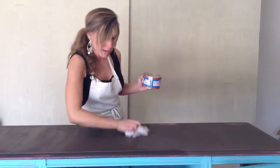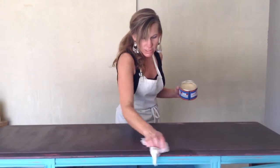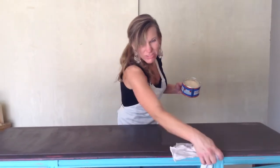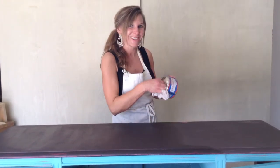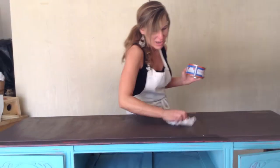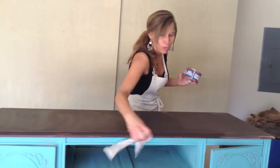One more thing about applying wax: you're not going to want to do this in the sun. It will melt it and then it will start kind of not setting well. So in the Texas heat especially, make sure that you're in the garage or in some place that's covered. And if possible, do it in the morning — that way the fumes won't get you.